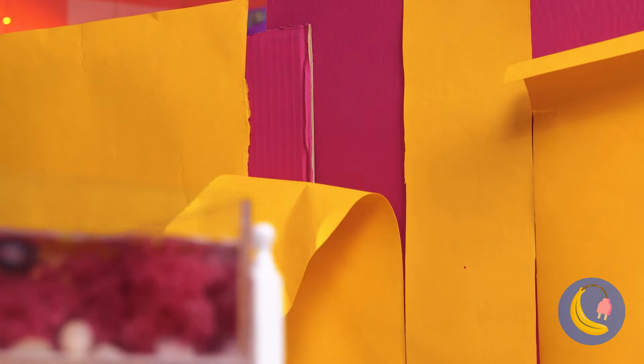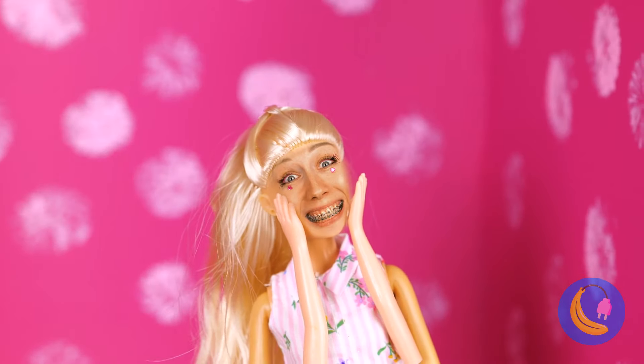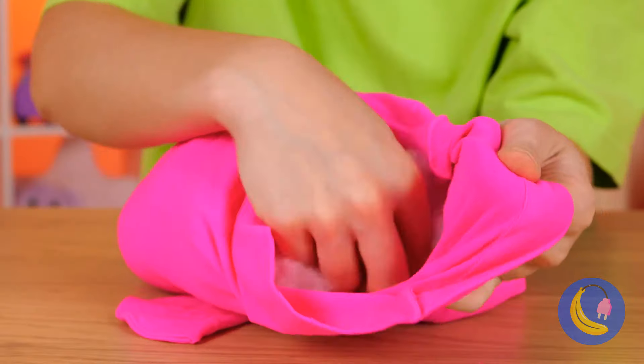But first, what do we have here? Oh no! Who would toss some perfectly good legs? Don't worry, they're not alive. So let's use them for arts and crafts — also a great way to save on stockings. But she's got a better idea: make three and add some glass on top. It's a table!